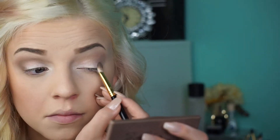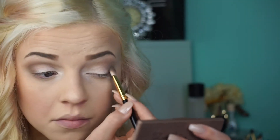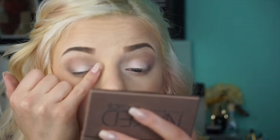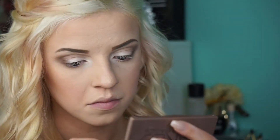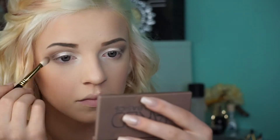Now I'm using the shade Faint and putting that in the outer corner. Now I'm taking the shade Venus and putting that on my lid. Now I'm taking the same shade, Faint, and dragging that down some more.